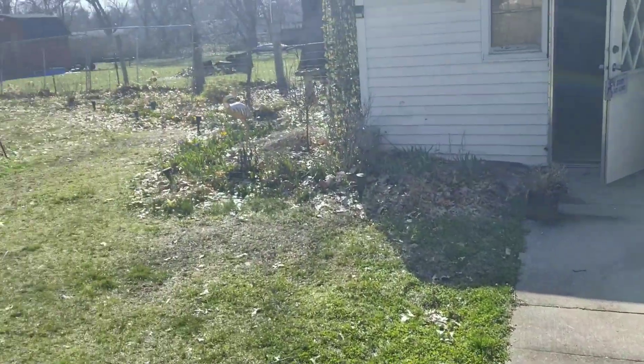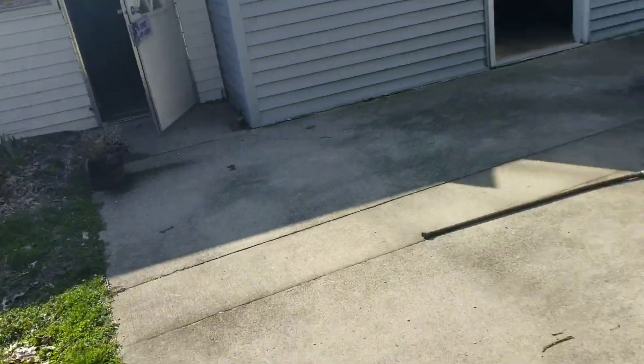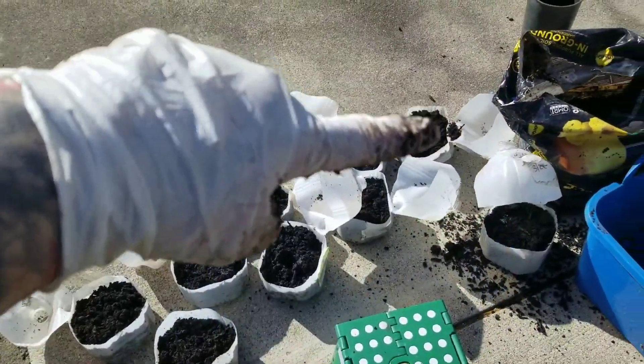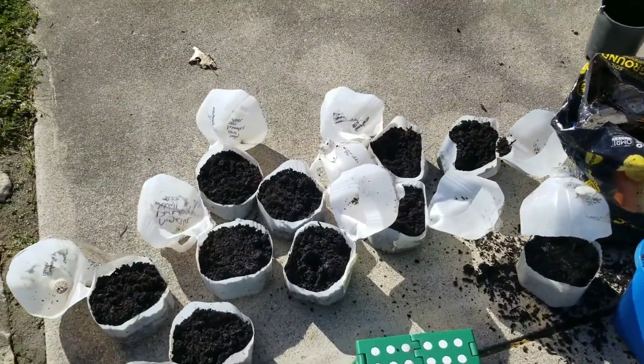I decided, for some reason, I was like oh my god I didn't start any winter sowing so I better do it. So I'm probably going to do some sunflowers and herbs and stuff like that. I have my cartons filled with the soil and now I'm just going to choose whatever I'm going to put in there.